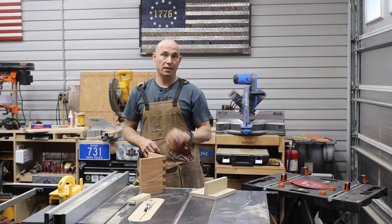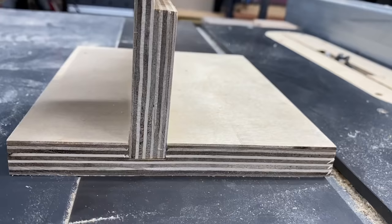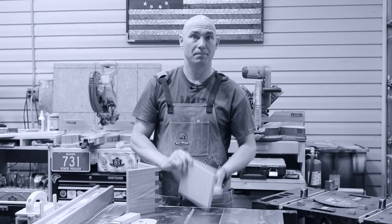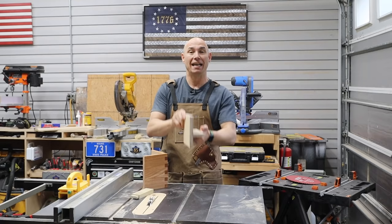I bought a dado stack for the table saw. I wanted this for two reasons. I wanted to be able to make dados because I wanted to start making shelving that doesn't have pocket holes.